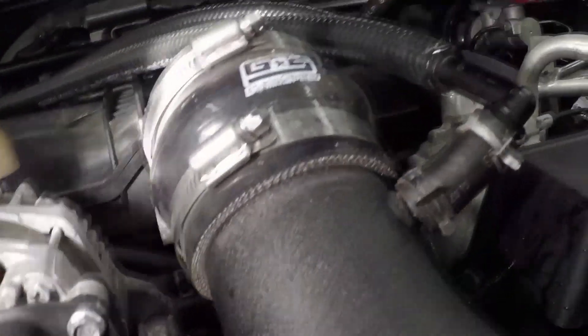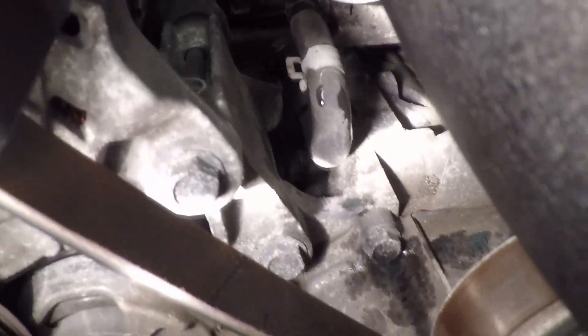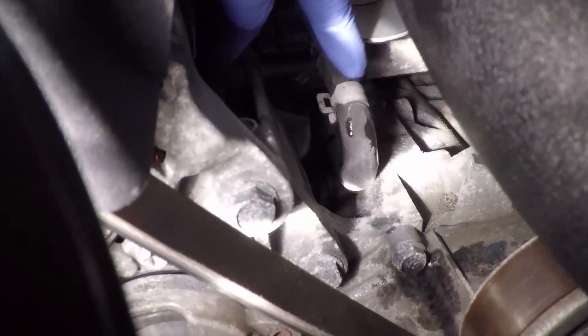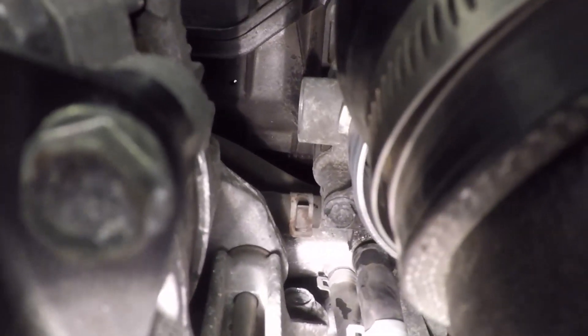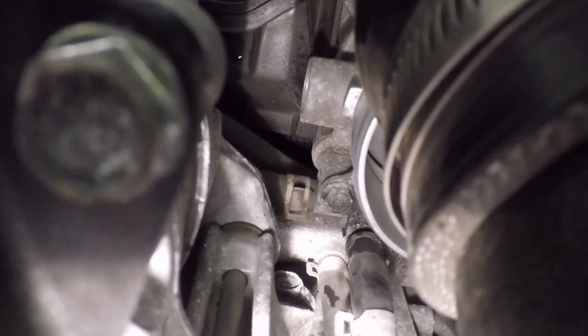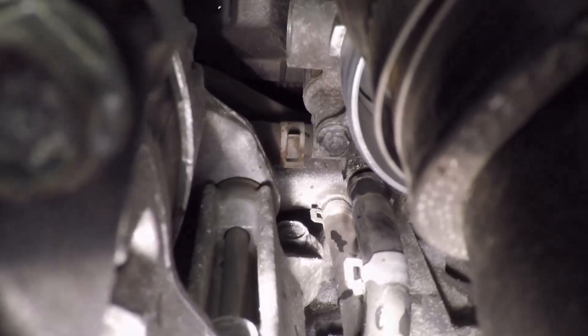There are two coolant hoses to disconnect. I removed the cold air intake to give a better view. The first is a U-shaped hose, and the second — behind it where you can see the clip — is the other hose. These are the two we recommend removing.